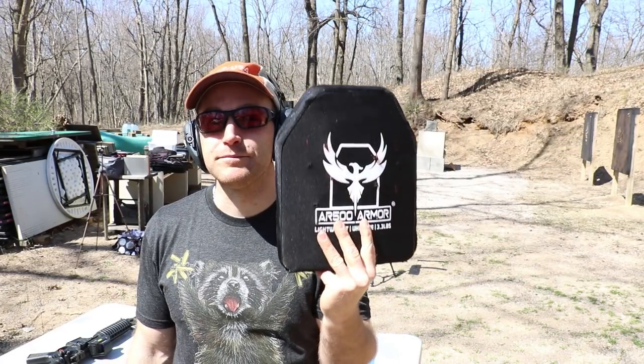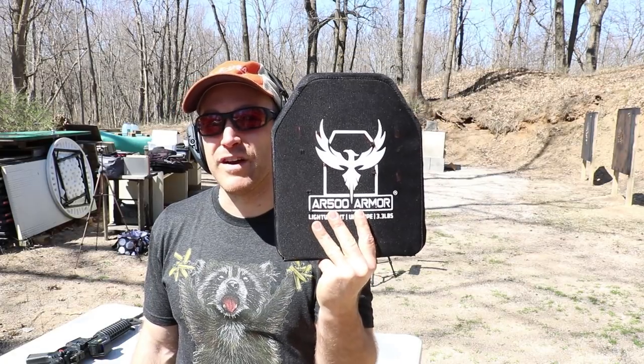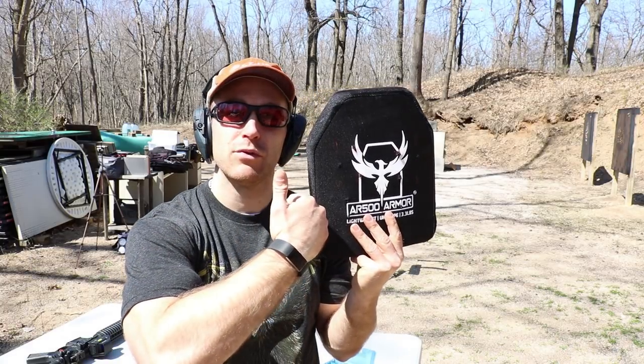Well, there you all have it. Can polyethylene plates stop M855 or M855A1? Why yes they can, but only under ideal circumstances. Specifically in our testing, we found that under 10-inch SBR velocities out of both loads, or at an extended distance of 200 yards or greater, this plate — the Model 1078 from AR500 Armor slash RMA Armament — is capable of stopping those rounds and multiples of them. I'd like to thank AR500 Armor for providing us with this plate to test, you all for watching, and my Patreon supporters. Until next time, catch you at the range.